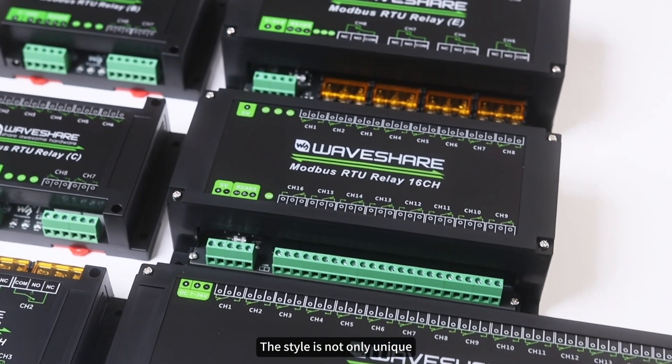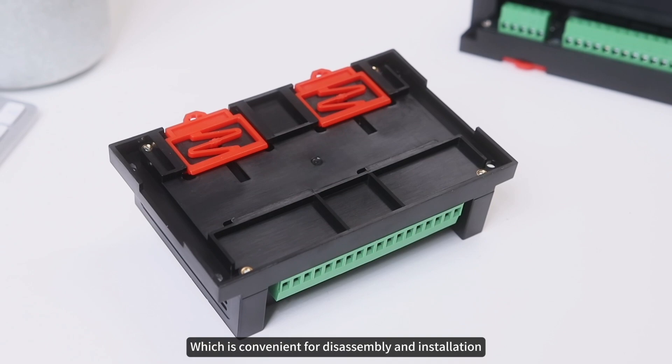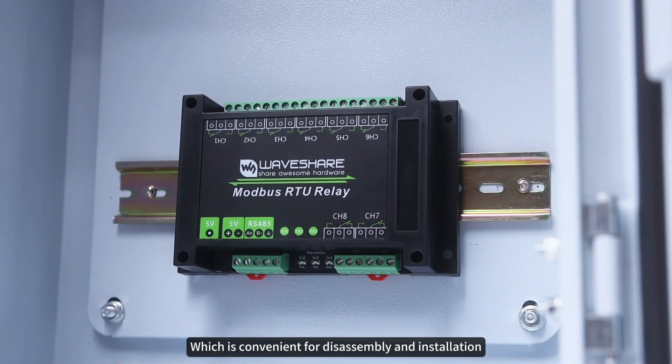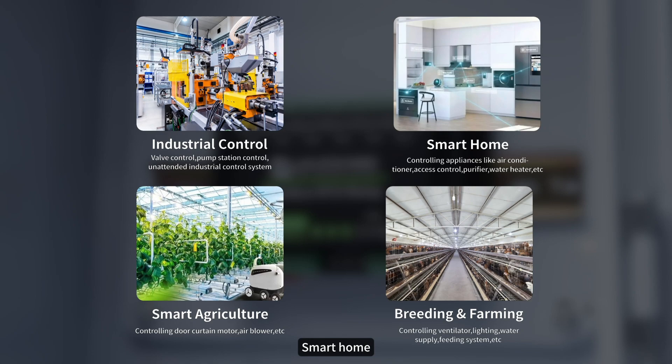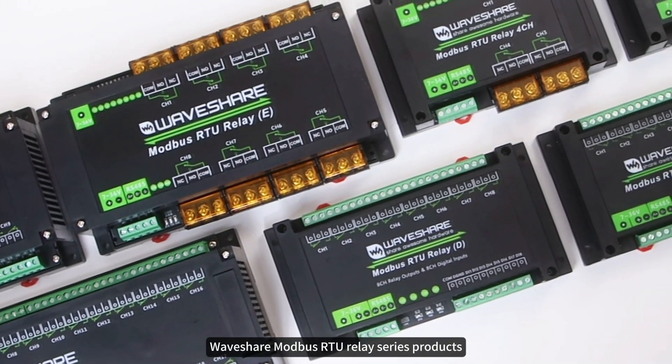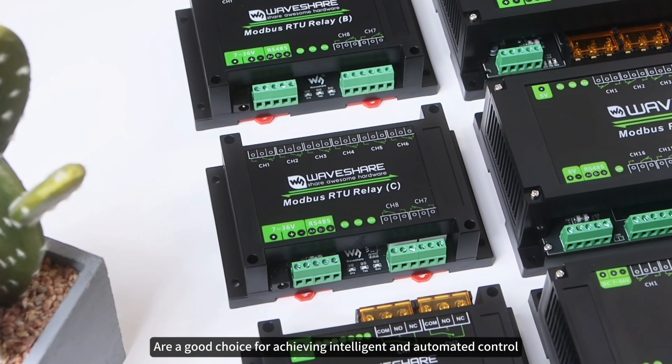In terms of appearance design, the style is not only unique, but also adopts ABS rail design, which is convenient for disassembly and installation. Whether in the fields of industrial automation, smart home, or agricultural breeding, Waveshare MODBUS RTU relay series products are a good choice for achieving intelligent and automated control.